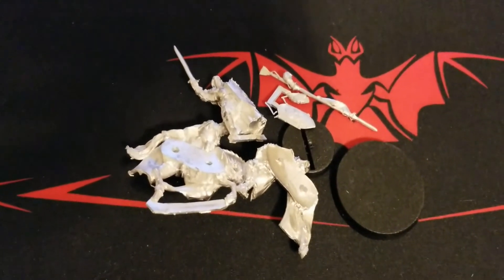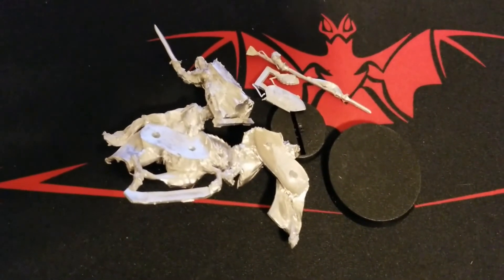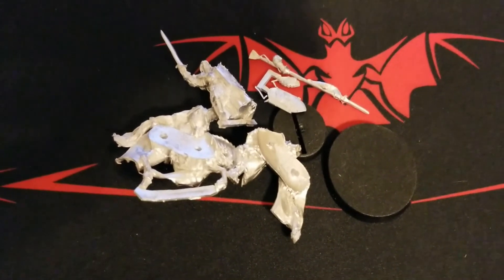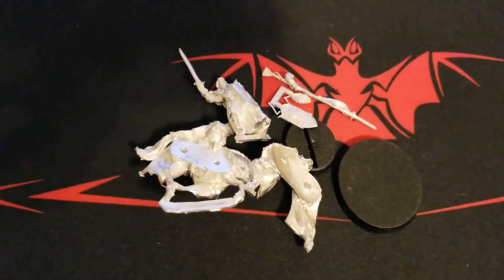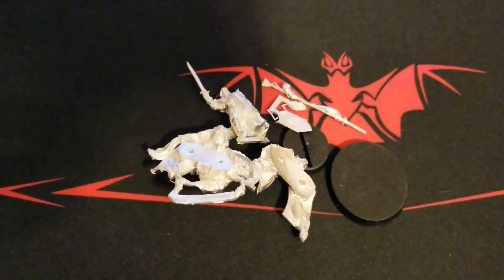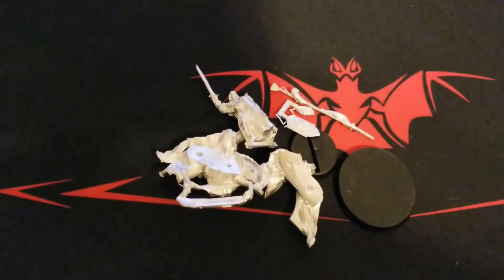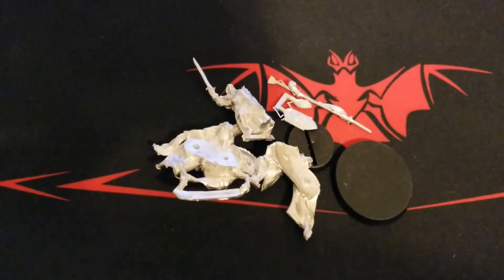So that's Prince Imrahil — really great model, and nice that we get both the mounted and the foot version for whichever flavor we want to run in our faction. We're still relatively new to the Lord of the Rings Strategy Battle Game, with Easterlings as our main faction and plenty of work already started there — we're really just in the process of painting up right now.